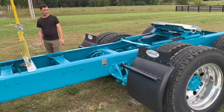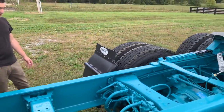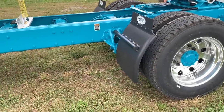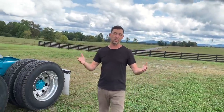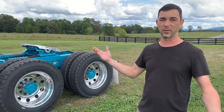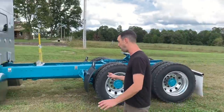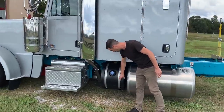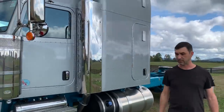Why would we have black quarter fenders on a truck this nice? Because we're going to throw those in the garbage — or list them online as new takeoffs. Things that are 100% happening and not up for debate: paint on the tanks, the Roadworks DEF tank cover in stainless painted to match, Dynaflex exhaust because it makes it look way better, and a visor — I've already got the visor on order from Roadworks.